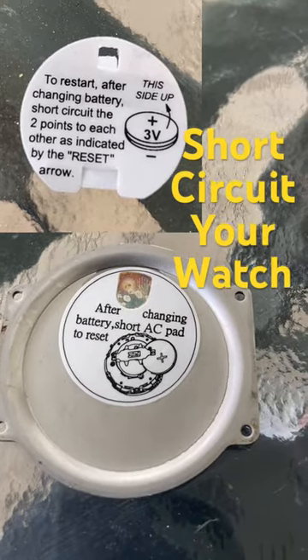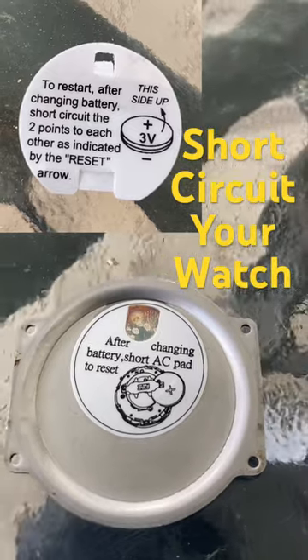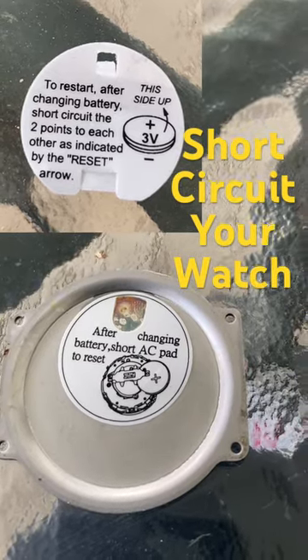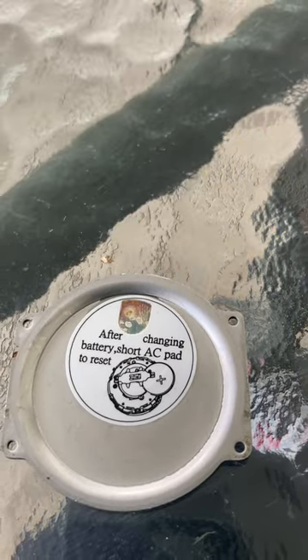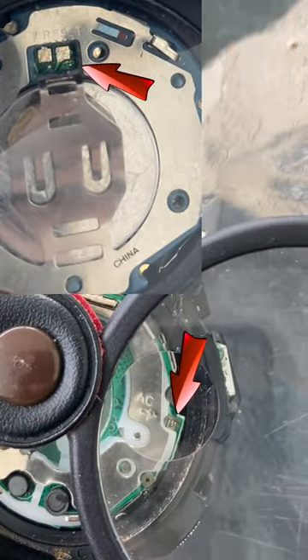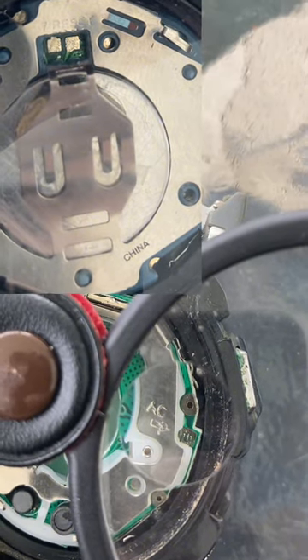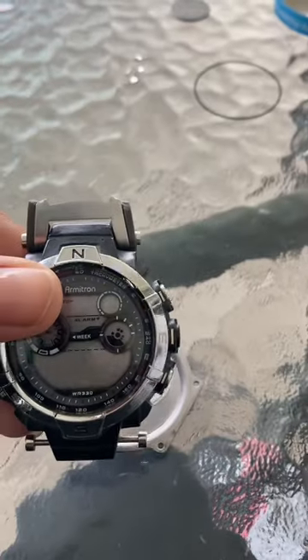So who knew a watch needed to be short-circuited? This is what we have after changing the battery — short the AC pad to reset. It'll either say 'reset' or 'AC,' and you see those gold markings — those are the areas that you would touch to reset.